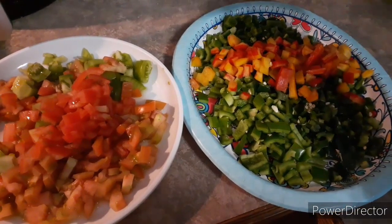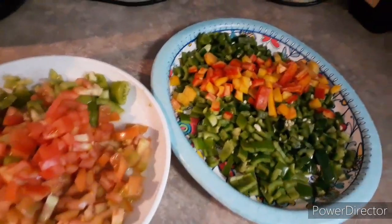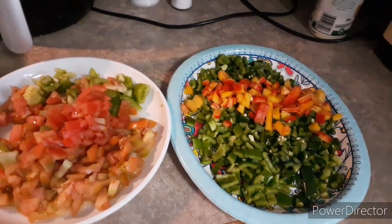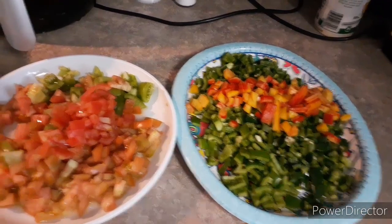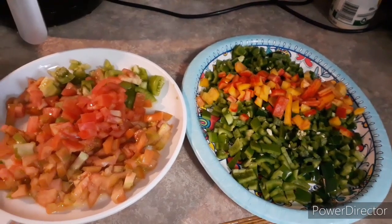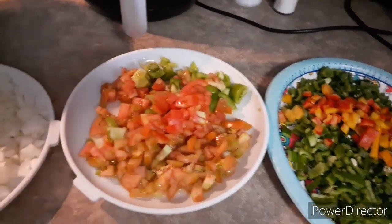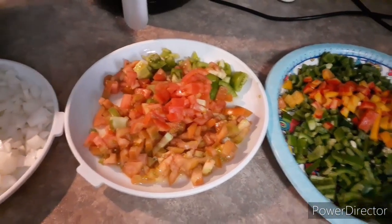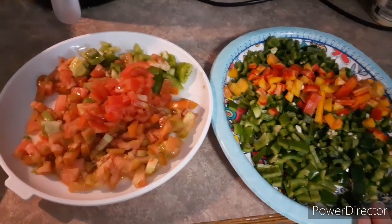Instead of getting a yellow and a red it's mixed, so I thought that was cool. The recipe I'm going to share is from a YouTube channel — I think her name was Miss Brenda D. I'm doing it my way because I don't have five tomatoes and that many peppers. She did five cups of vinegar; I did four cups.